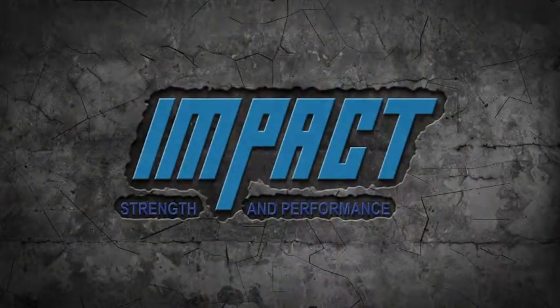Impact! Hey everybody, it's Dan Kleckner here from Impact Strength and Performance. Starting off our video series today — video number one, we're going to go over some golf myths.